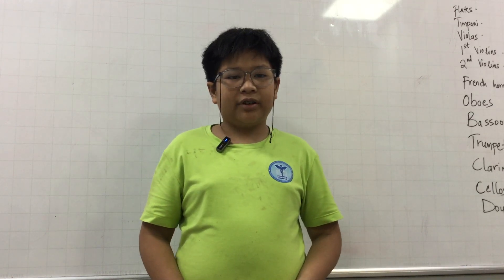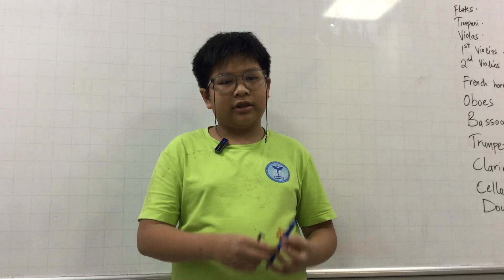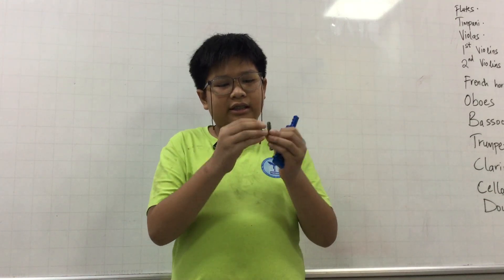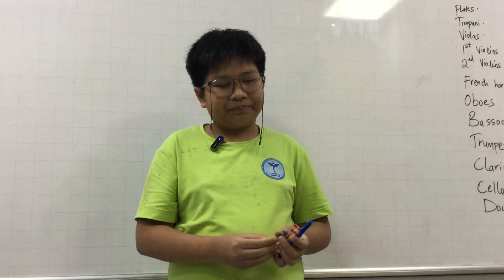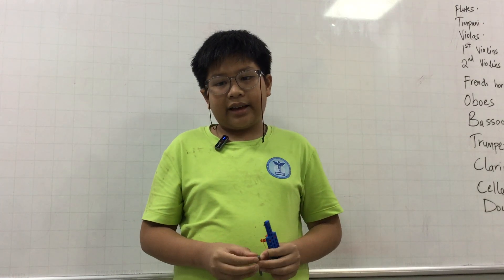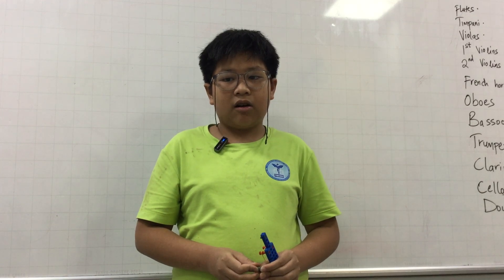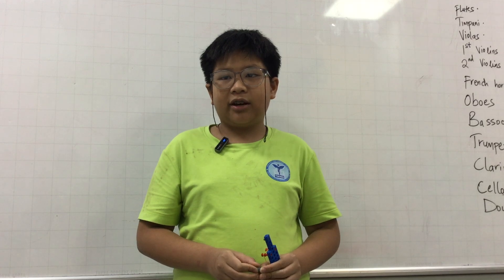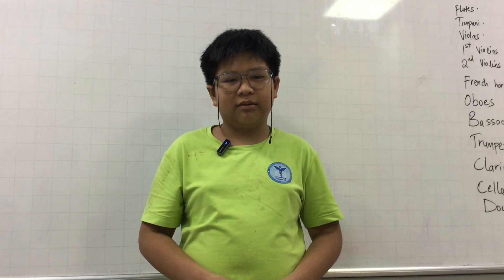My handmade violin has a low sound, like this. And we use this bow to play it, like this. My handmade violin is an easy handmade LEGO violin. That's all for my presentation, goodbye.